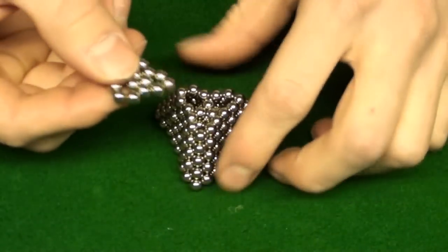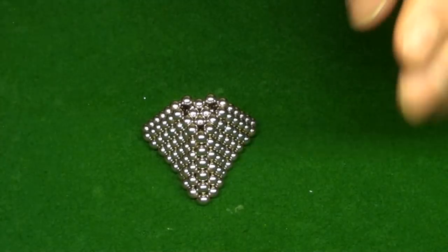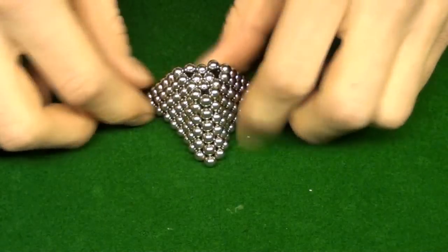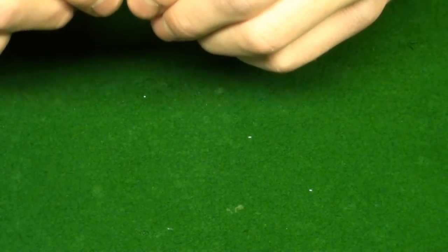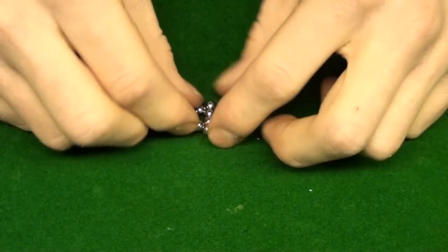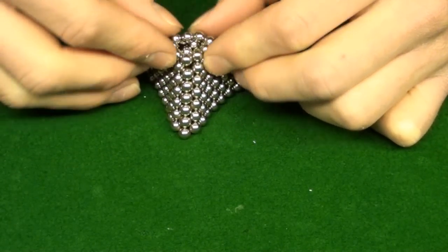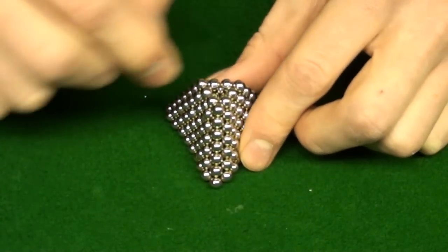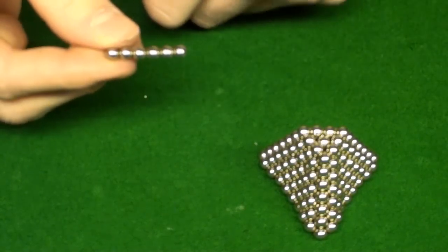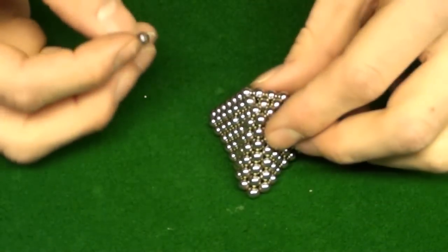Now you have six layers on there. Put that to the side. Take nine balls off your string, make a circle, and push all the corners in to make a little triangle. Put that right on there. Then drop a single ball on top so it covers that hole. Next, take a string of six balls, put them together, push them to make a little triangle, and put it on top.